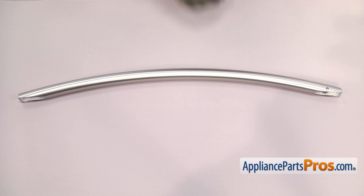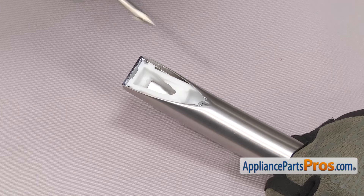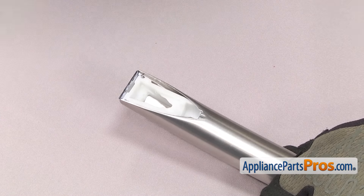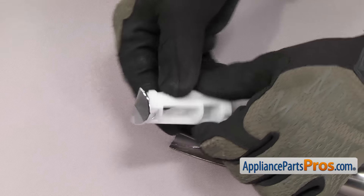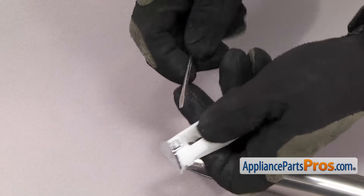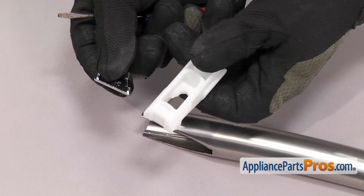Now that we have the handle off the freezer door, we're going to use a Phillips screwdriver to take out the screw that holds the handle support to the handle. Once you have the screw out, you can pull out the handle support and then take off the end cap. It's just held on there by a locking tab. We're going to use a small flathead screwdriver to pop it off. Once you have the end cap off, you can separate the two pieces.